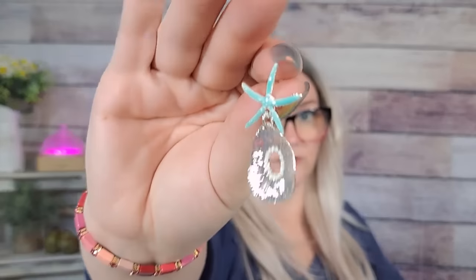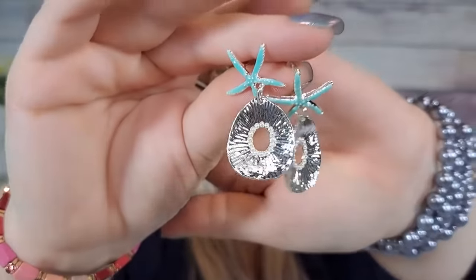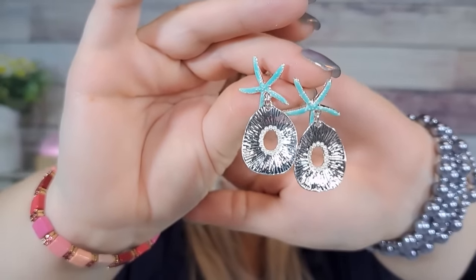Then I got a pair of earrings — it was $1.98 and they looked pretty summery. How stinking cute are these? They're like little starfish with a sand dollar. I know you probably can't see them well, but they're $1.98. Oh my gosh, I love them — so summery and pretty! Dollar 98, love those very very much.